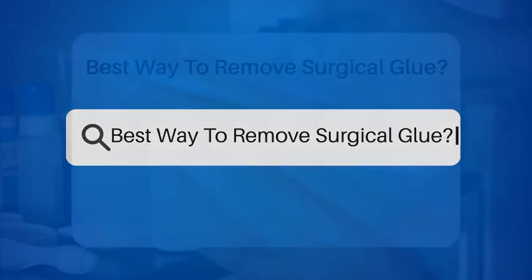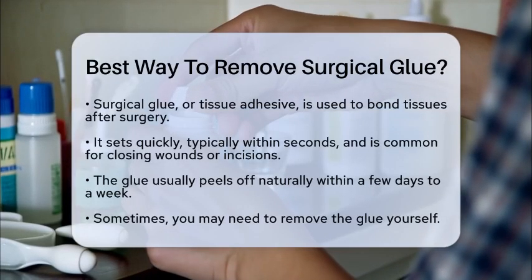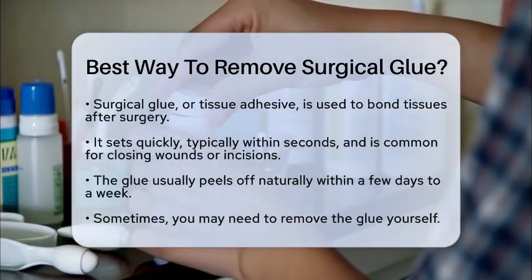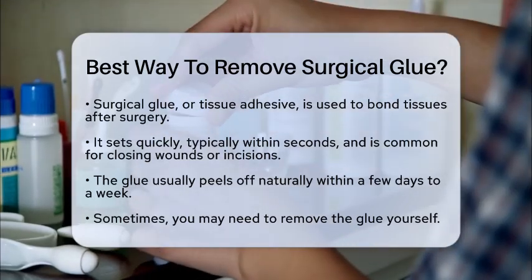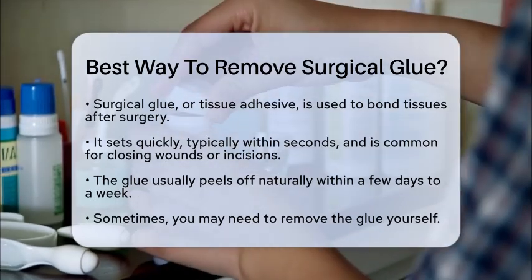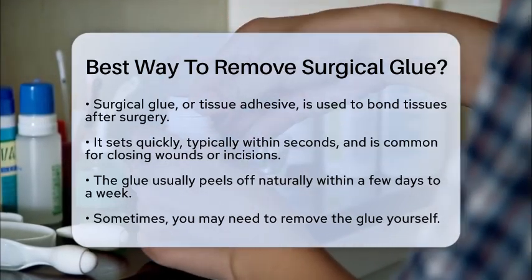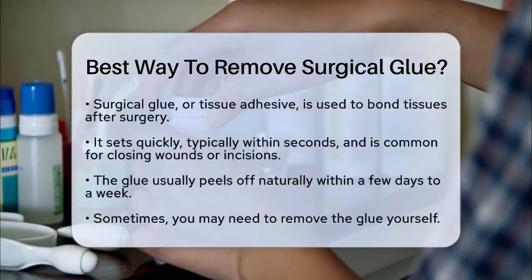Have you recently had surgery and found yourself wondering about the best way to remove surgical glue? You are not alone. Surgical glue, also known as tissue adhesive, is commonly used to bond tissues together. It sets quickly, usually within seconds, and is often used for closing linear wounds or incisions. While it typically forms a protective layer that peels off naturally within a few days to a week, there are times when you may need to remove it yourself. Let's break down the steps for a safe and effective removal process.